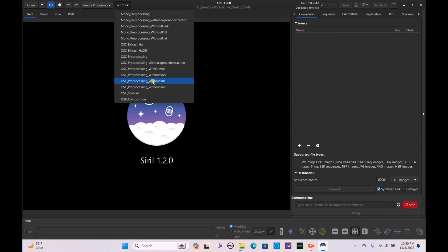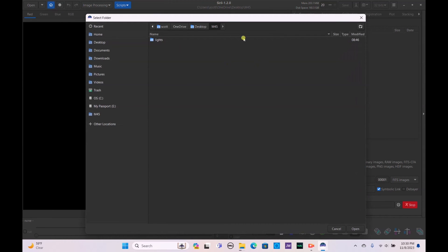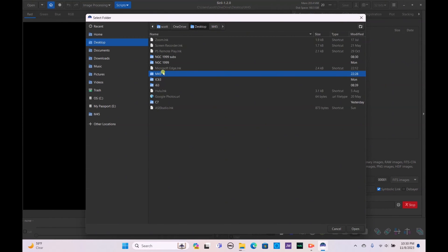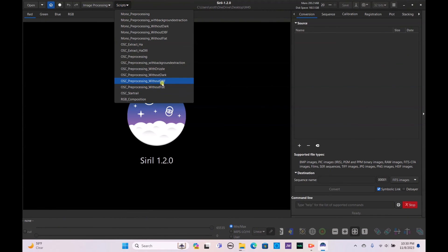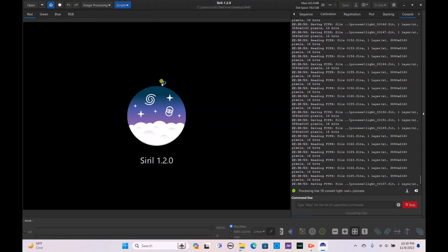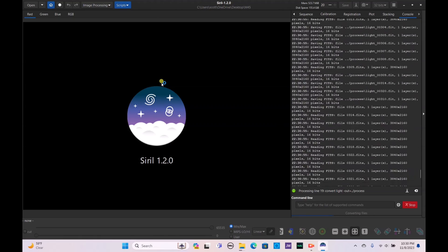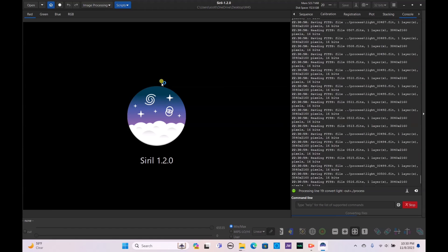If you don't know how to install it, I do have a video on the channel about setting up Siril. Once you set your M45 folder as your home directory, open up Script and allow the OSC pre-processing without DBF script to run. It should go through the files — we're using 999 files — so let's allow this to run and we'll come back once it's finished.